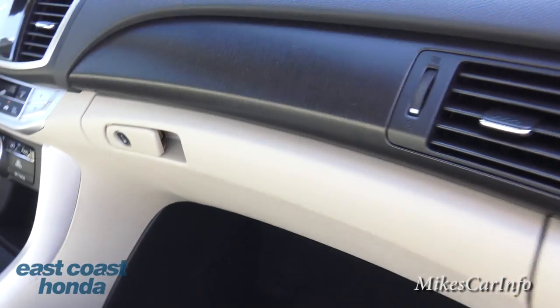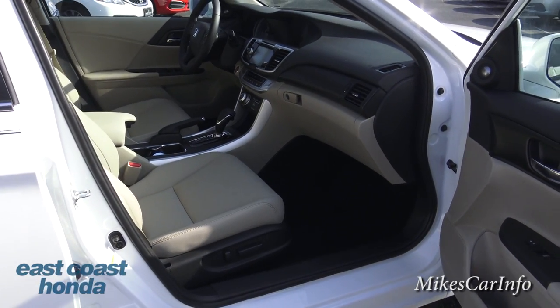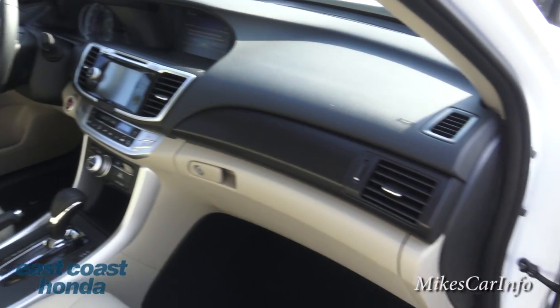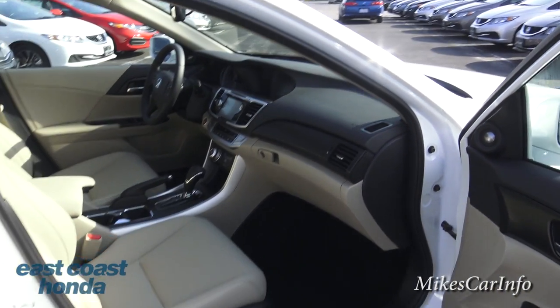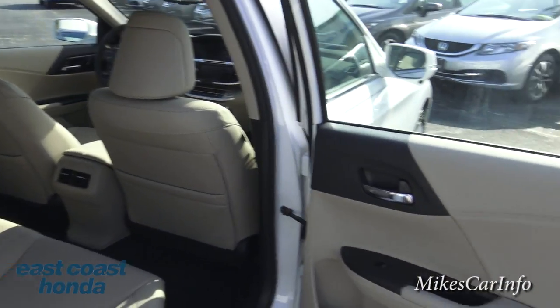There's plenty of leg room, and the contour of the dashboard is well-suited — it keeps you from feeling claustrophobic, especially when it's two-toned.